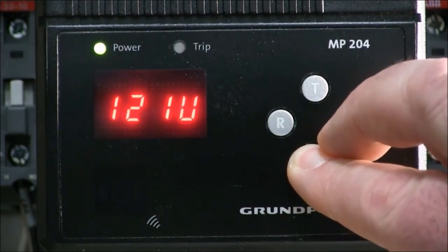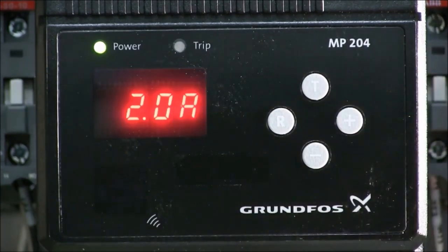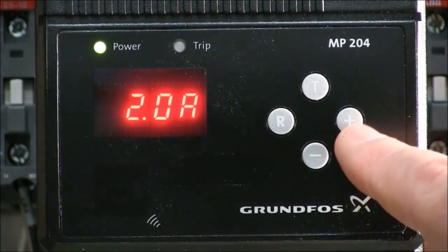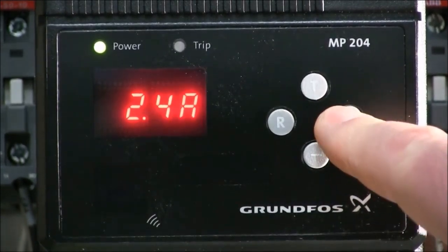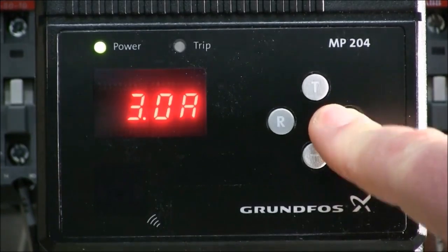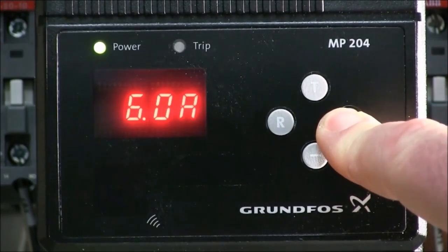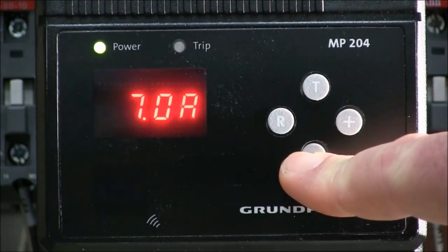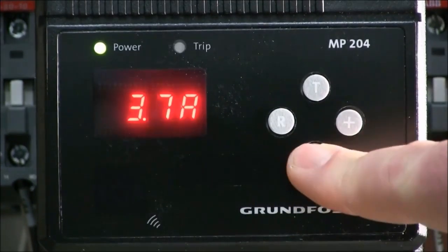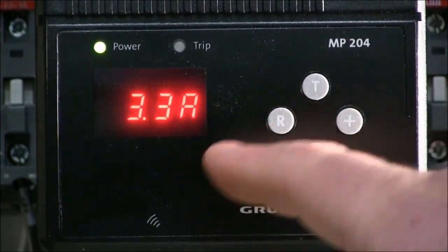Let's go back into the setup wizard — hold down for five seconds. The first setting is full load amps. To change the value, we're going to be pressing the minus or the plus. If we press the plus individually, each value increments by one. If we hold the plus down, the increment will start to increase by ones and then tens.